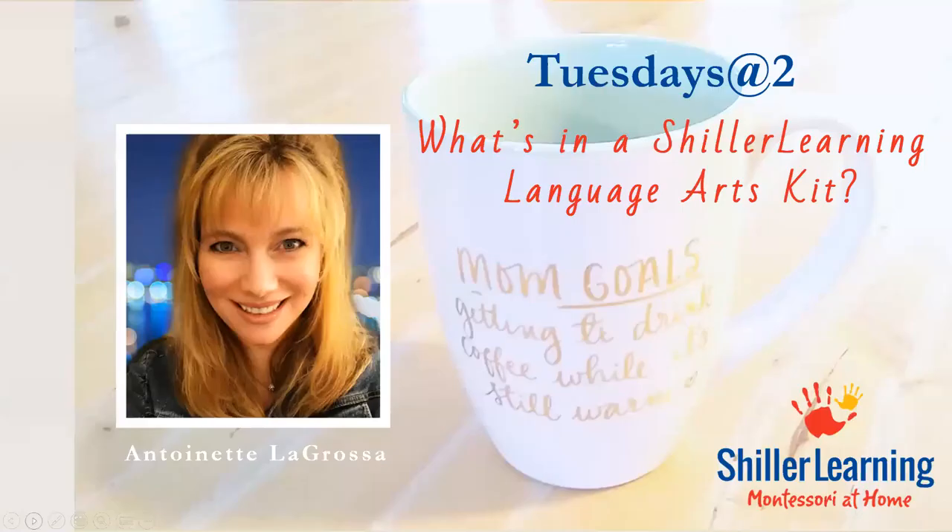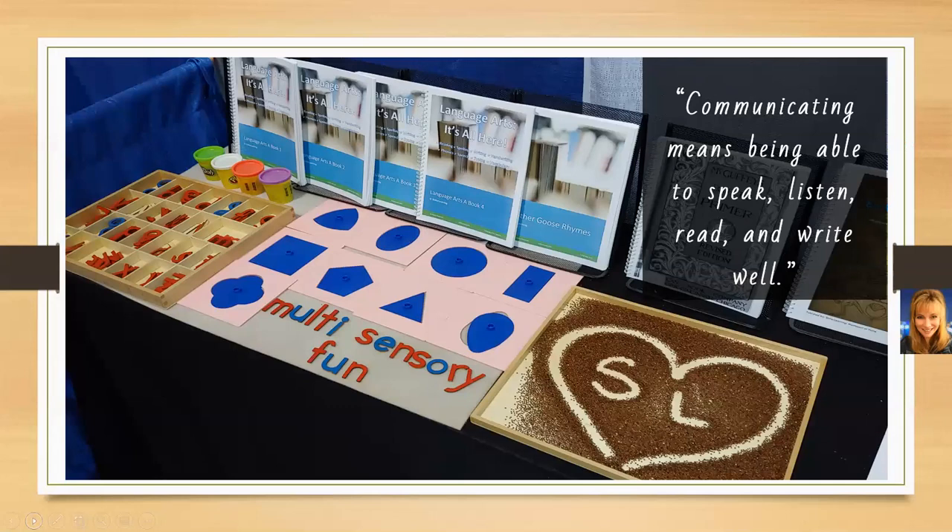Thank you for joining me for this edition of Schiller Learning's Tuesdays at 2. I'm your host, Antoinette LaGrosa, and today we're going to take a look at what's inside the Schiller Learning Language Arts Kits and tips on best placement for your child. Just like the Schiller Learning Math Curriculum, the Schiller Learning Language Arts is Montessori-based without you having to have any previous Montessori knowledge — so it's entirely scripted for you.